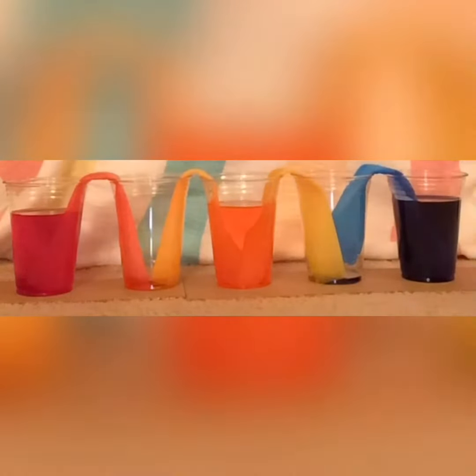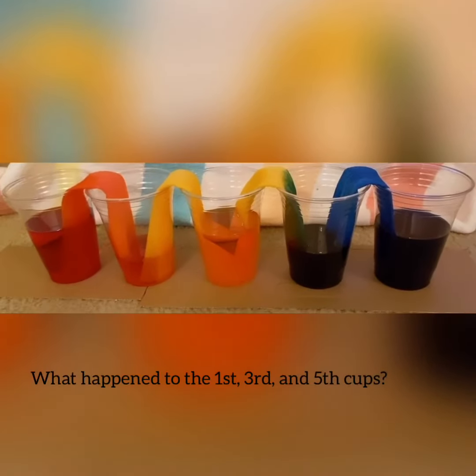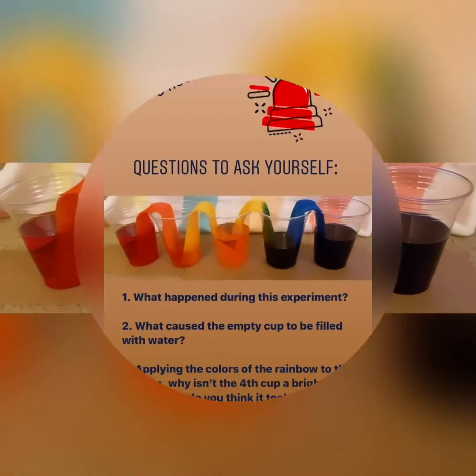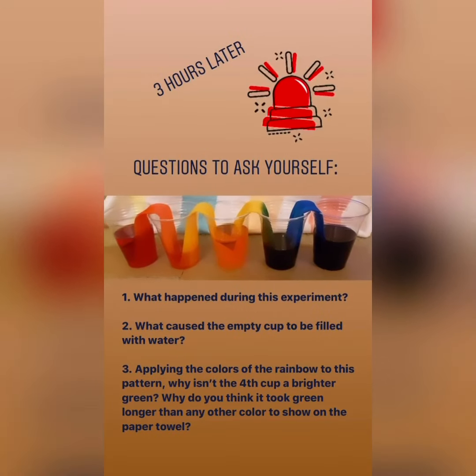What is happening to the 2nd and 4th cups? Answer these questions and send your responses to brittany.winters at k12.dc.gov.